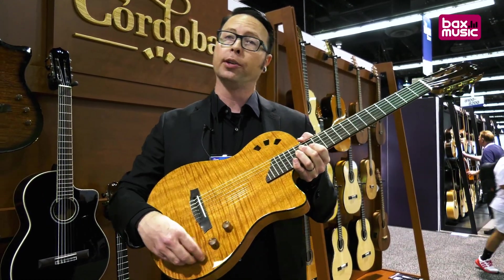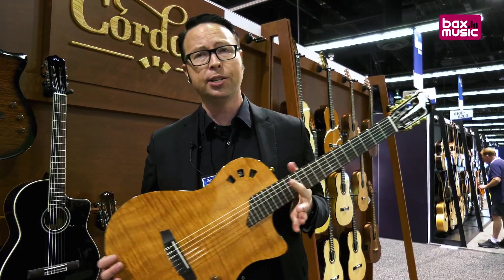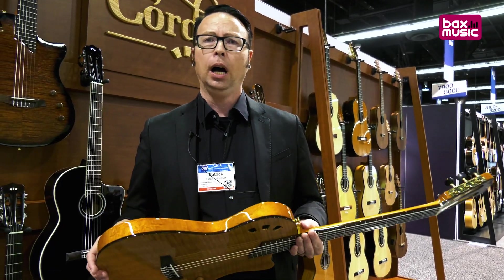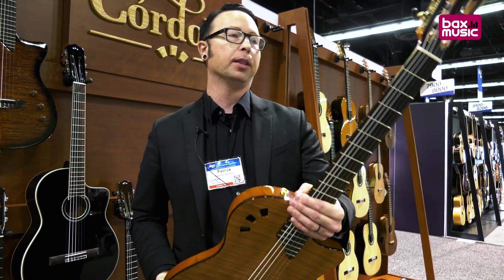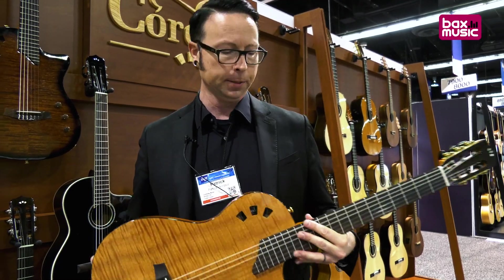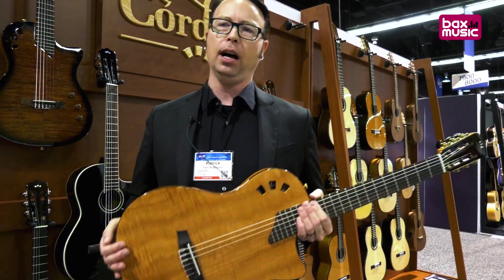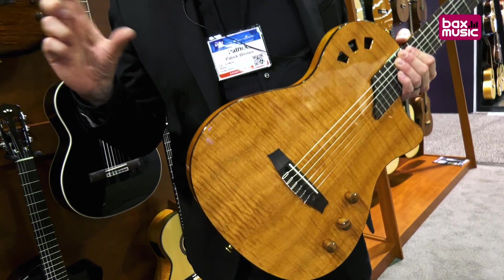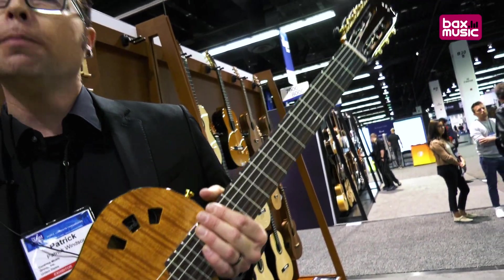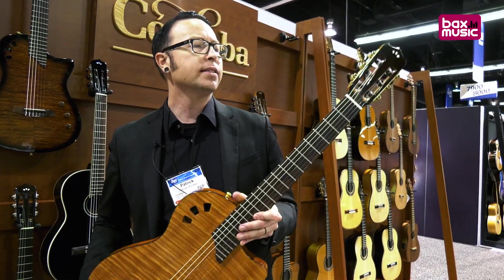There's also a tone control in there as well. The beauty of it is it also sounds great recording — even just direct into your interface you'll get a pretty good traditional nylon string sound. With the Stage, the other thing that makes it special is we've put our crossover neck on it, which we use on our Fusion guitars. Traditional nylon string classical guitars typically have a wide nut width, maybe 50 to 52 millimeters, and no radius on the fingerboard — flat as a board — which can feel a little weird for steel string or electric players.